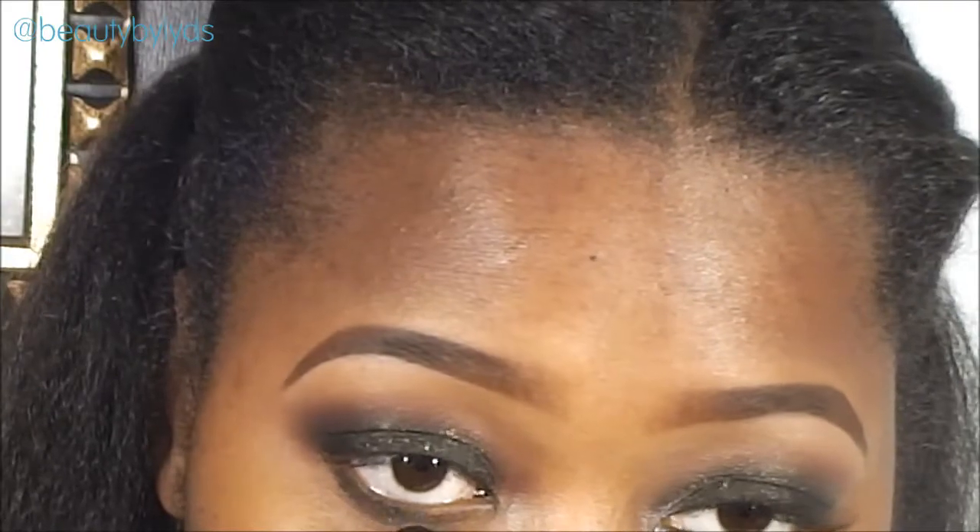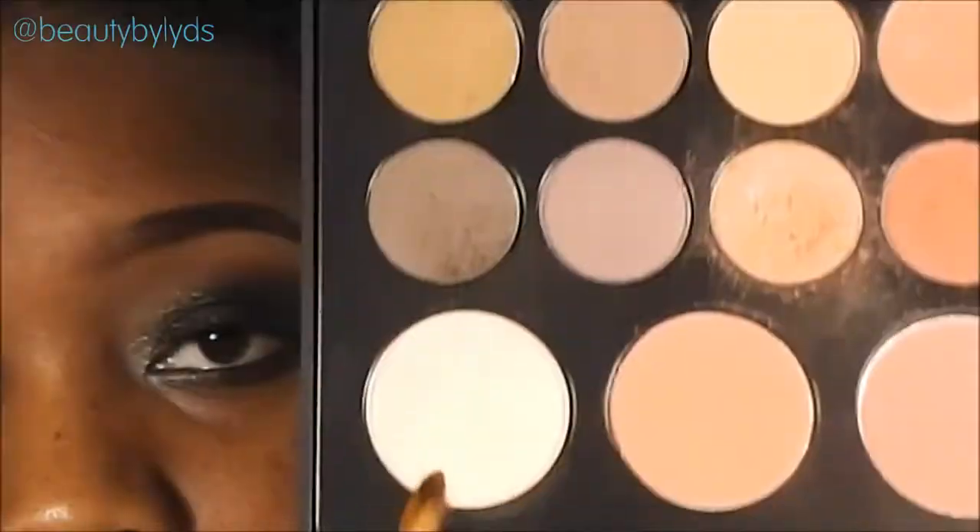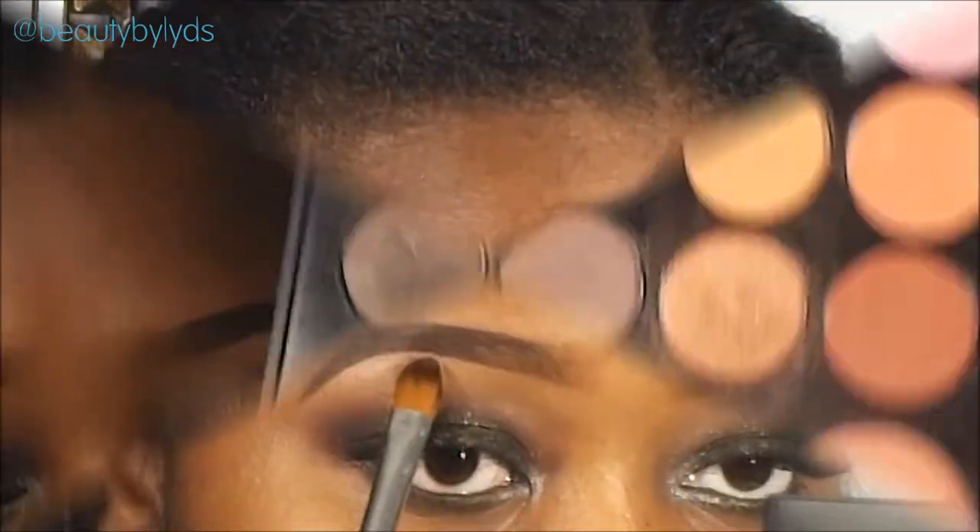You want to go ahead and apply the same shadow underneath your lower lash line, and then finish the look with this white shimmer eyeshadow in your tearduct area.